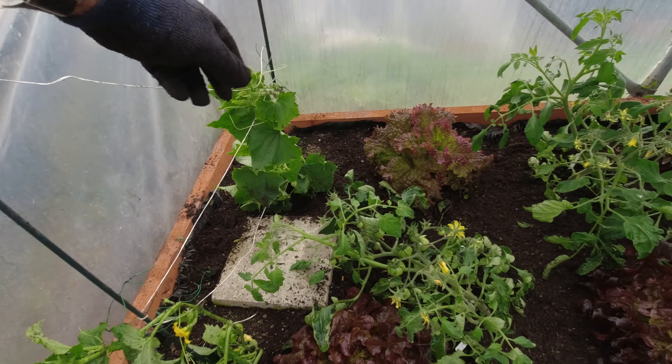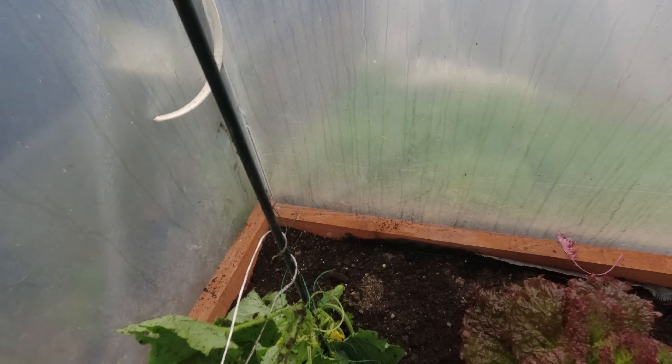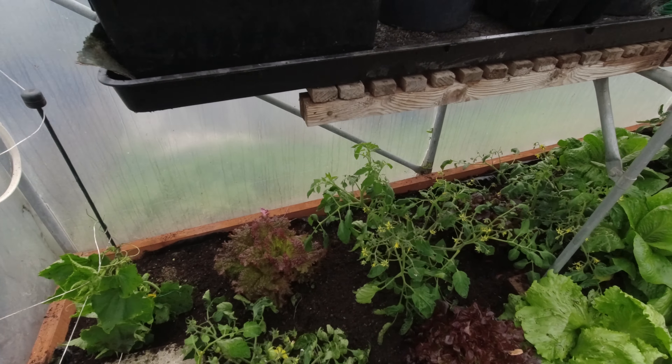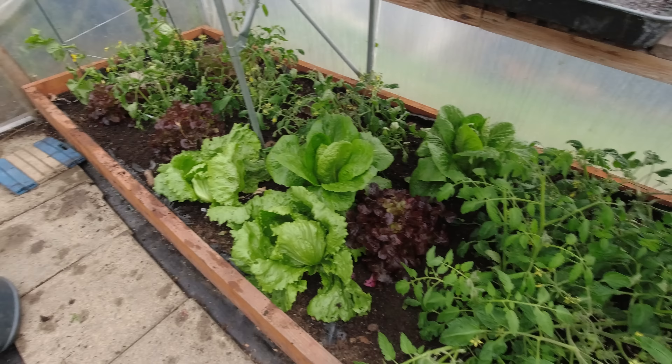It's been interesting to watch this Roma tomato because of these three Romas, these two were 50% shop-bought compost and 50% my own, and then I ran out and had to put that one in my own compost alone — and that one's doing better than the others. Interesting.